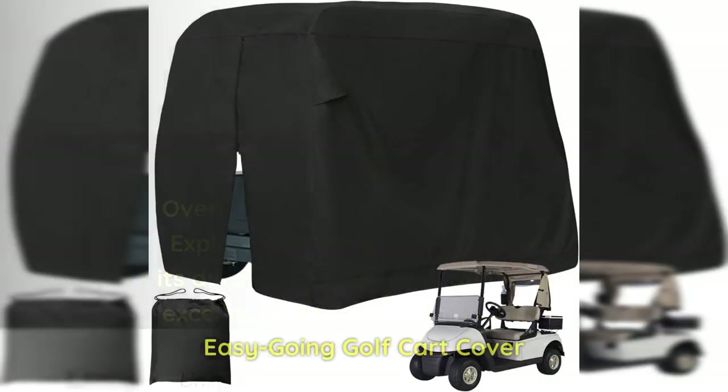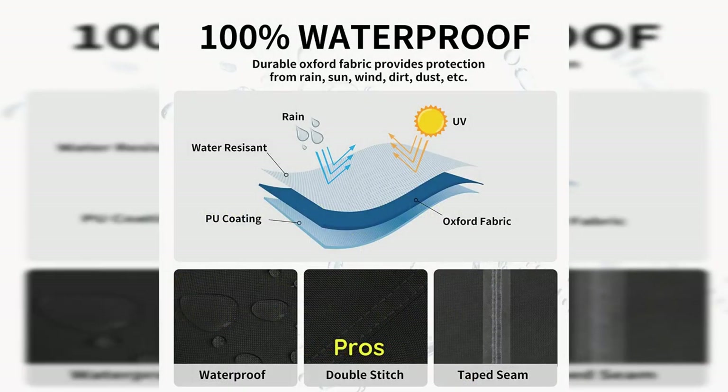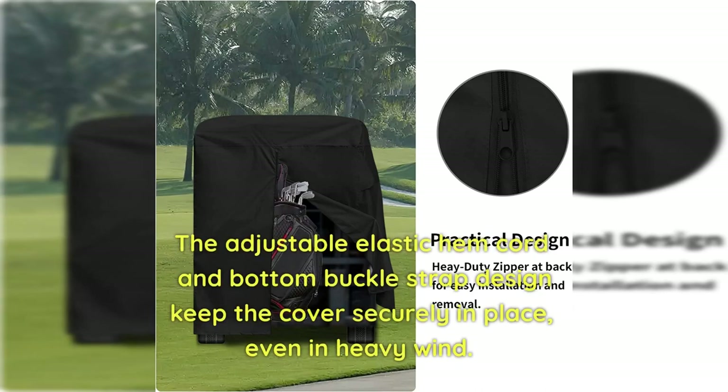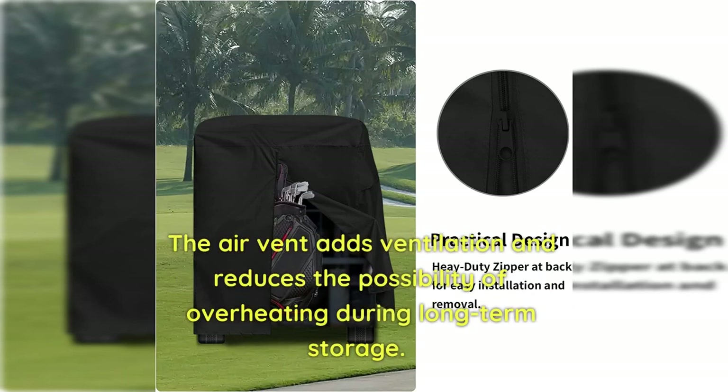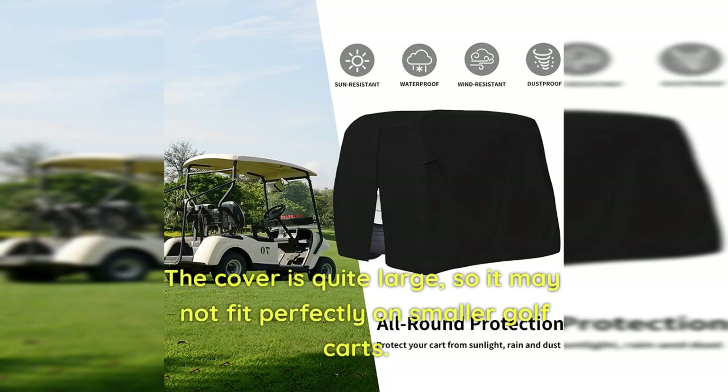Easy Going Golf Cart Cover: The Easy Going Golf Cart Cover is an ideal option for those seeking to safeguard their golf cart from the elements. Pros: The extra PU coating and waterproof seam sealing tape make this cover 100% waterproof, ensuring your golf cart stays dry in any weather. The adjustable elastic hem cord and bottom buckle strap design keep the cover securely in place, even in heavy wind. The air vent adds ventilation and reduces the possibility of overheating during long-term storage. Cons: The cover is quite large, so it may not fit perfectly on smaller golf carts.